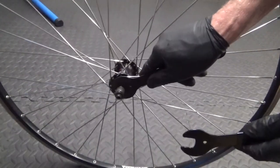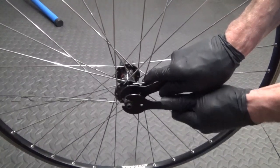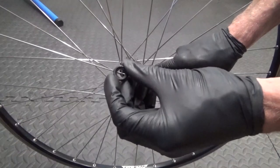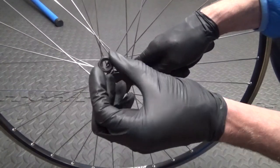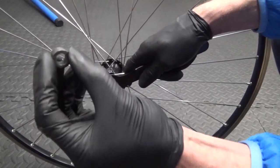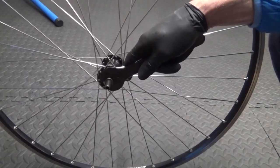So with your spanners, you just want to hold the cone in place and undo the lock nut on the outside. Put your spanner on the outside and just crack open the lock nut. Then remove the lock nut and the associated spacers. The best thing to do is put these in a tray in the order they come off, so you're aware of how they go back on — just in case there's any difference with the way they were fitted.